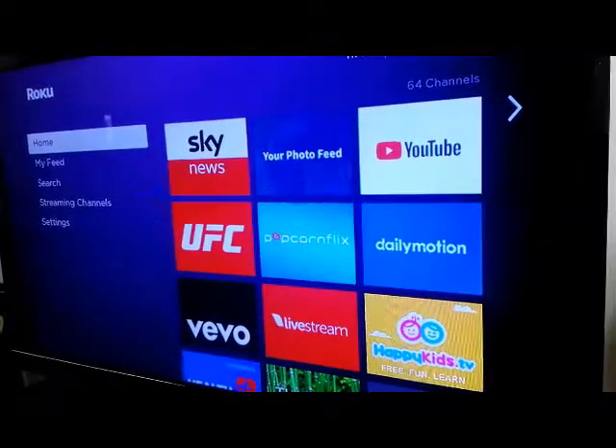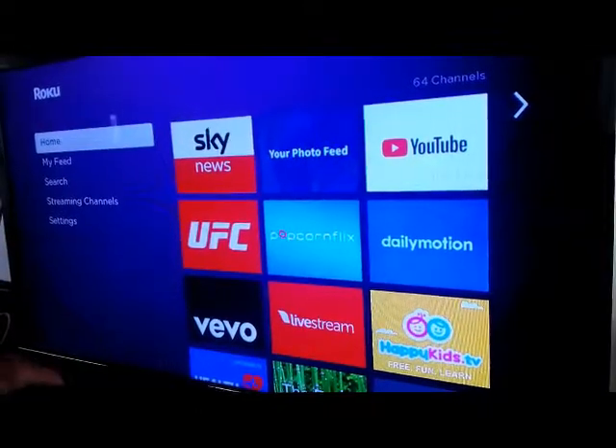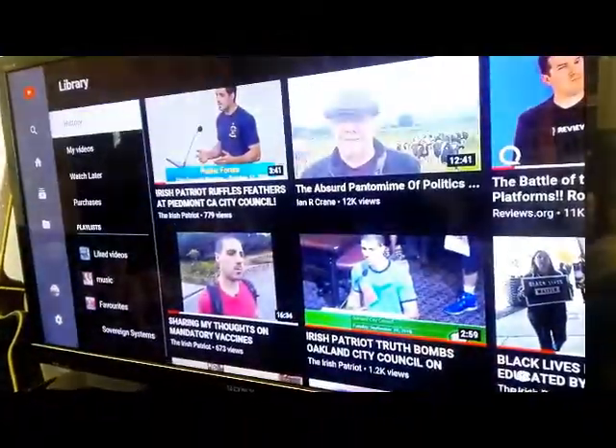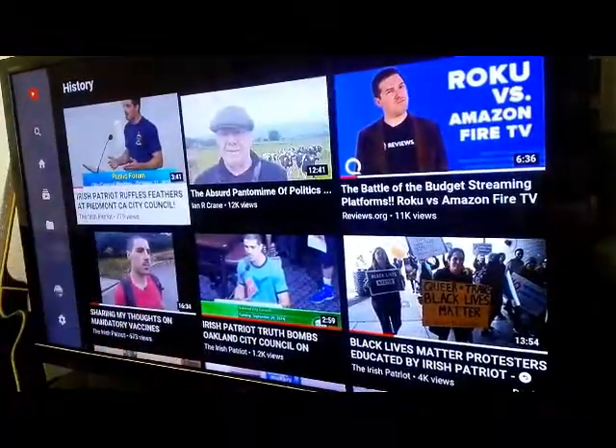There we go, that's restarted. Now I'm just going to go to YouTube and go down to the Irish Patriot. We'll play him.